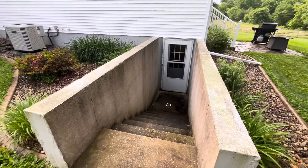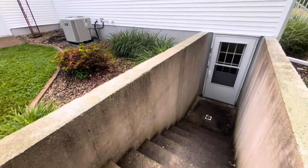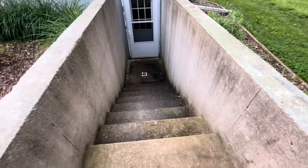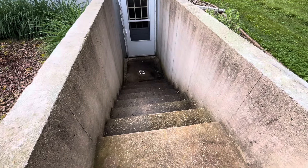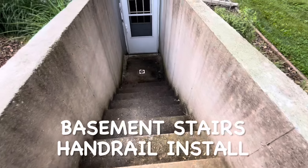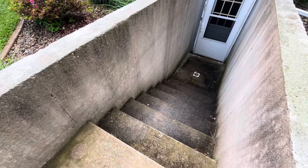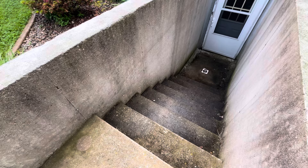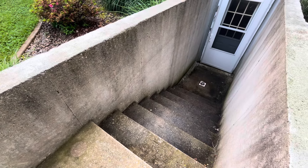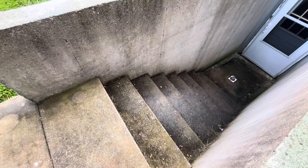Hello again everyone. These are our outside basement stairs. As you get older you need a little help going up and down stairs sometimes. I have a bad hip and sometimes on bad days I struggle trying to walk up and down the stairs without holding on to something. There's not much to hold on to here other than the wall, so I bought a new handrail and I'm going to be installing it. I thought I'd take you along and see how it works out.